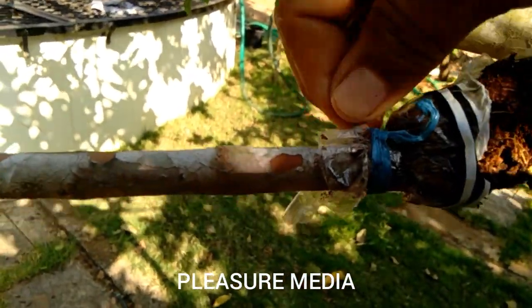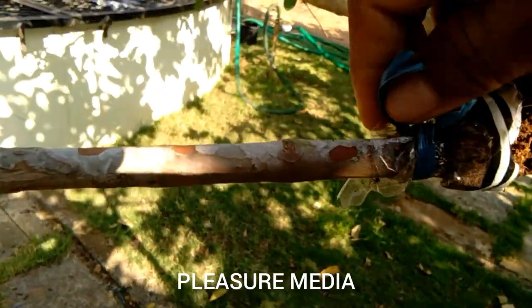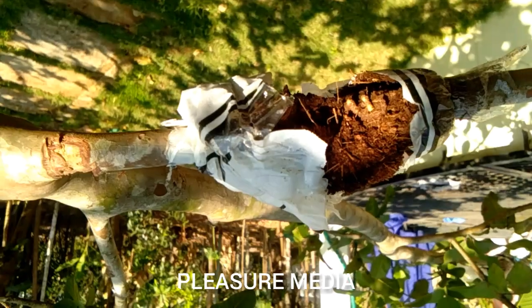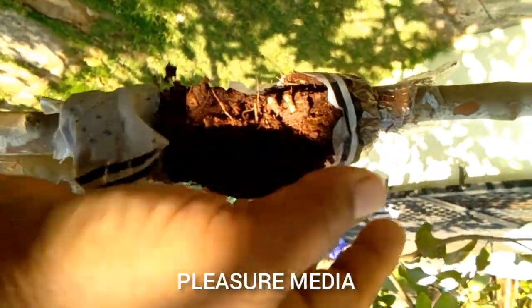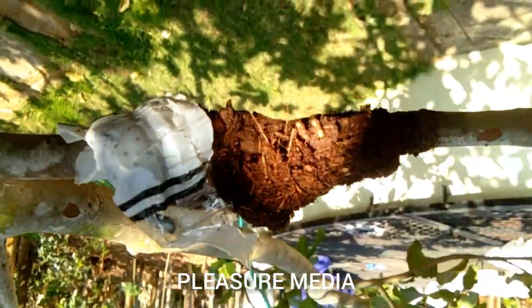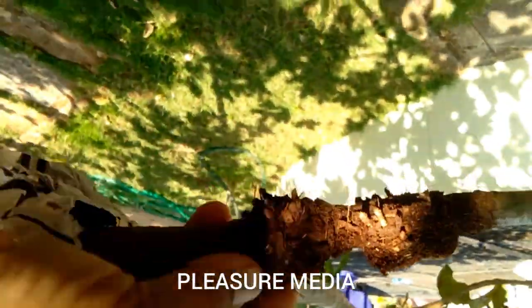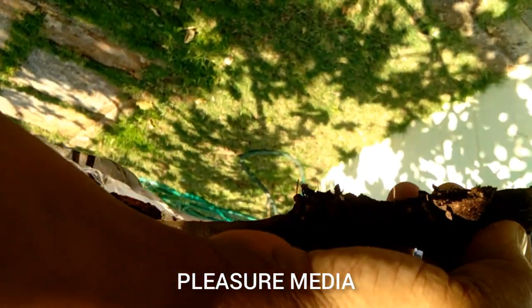We have mixed the ingredients and we are going to work on them a little bit more. This is a good thing to do with the grafting.